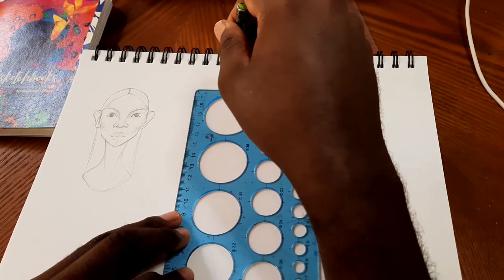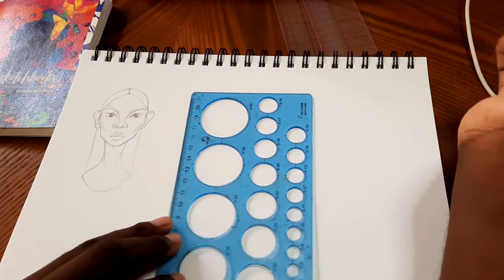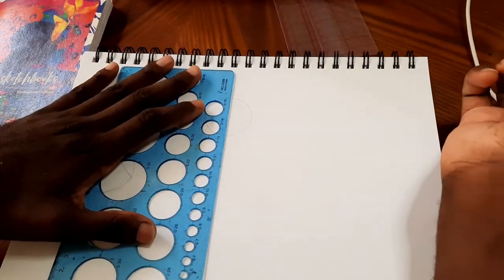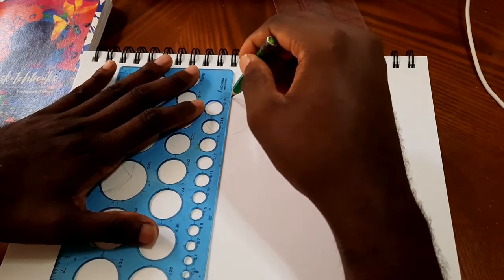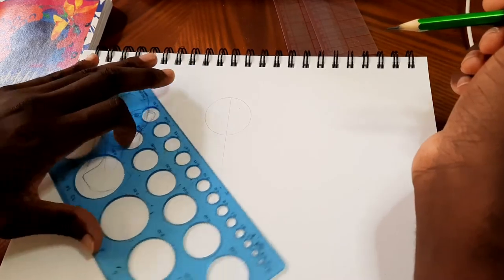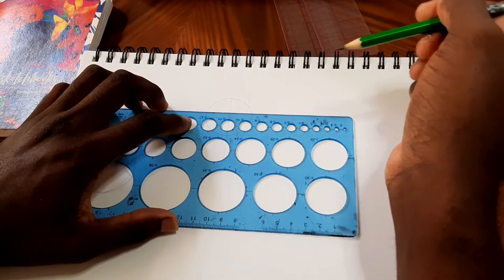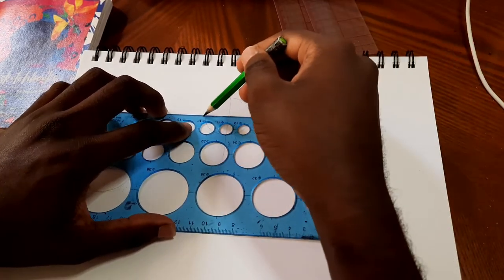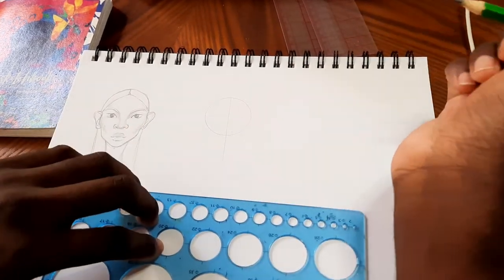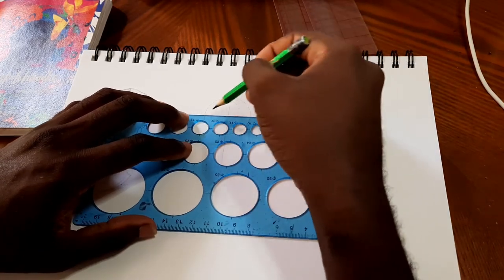I'm going to pull out my circle stencil — not necessary, I just have it so I use it. I'll draw a circle which is going to be for the skull, and I'm also going to draw a vertical and horizontal line going somewhat through the center. Just realized you may not be actually seeing what I'm drawing, so let me draw this a little heavier so that you can see.